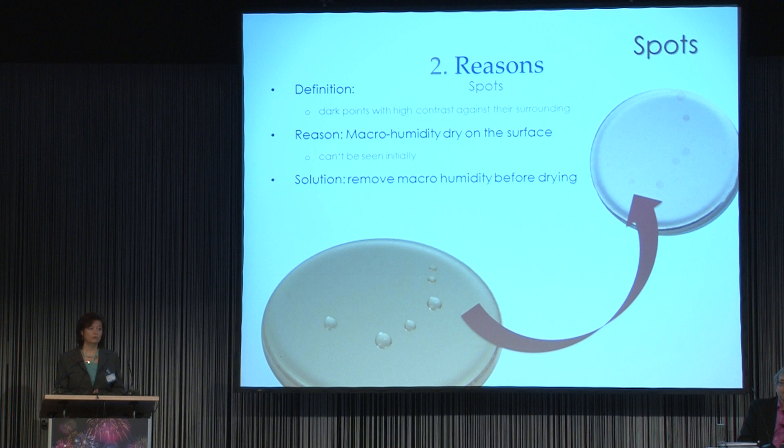So what kind of solution can we find? The solution is very easy: just remove macro humidity before drying with hot air or heat.